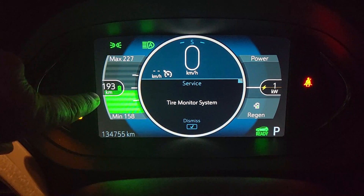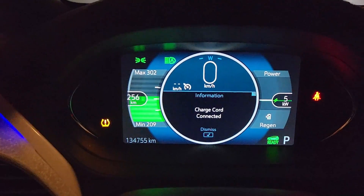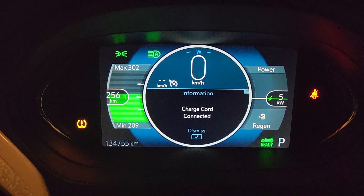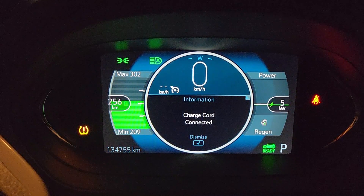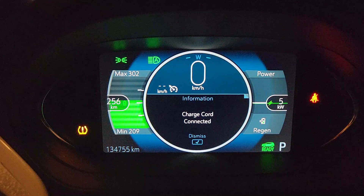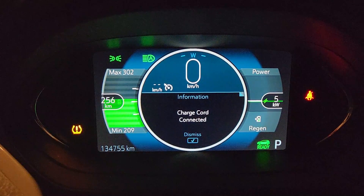The car currently has 193 kilometres on it and it's 9:58 — I'm going to call that 10 p.m. Exactly two hours later I now have 256 kilometres. Previously it had 192, so that's 64 kilometres in two hours — an average of 32 kilometres per hour of charging, which is about 22 miles per hour of charging. A little bit slower than I would have thought, but still just fine.